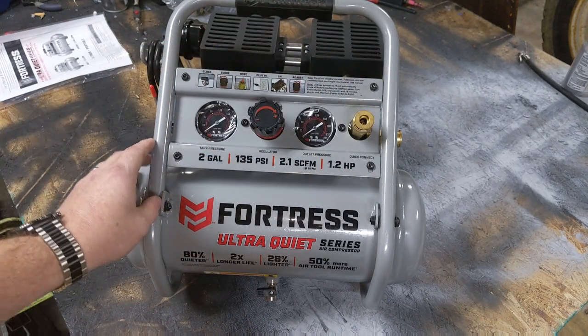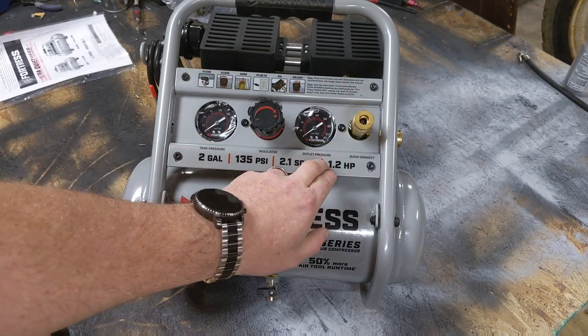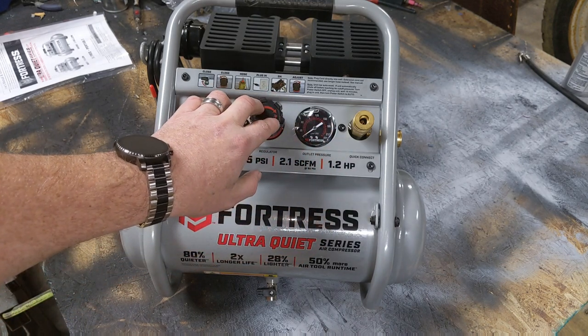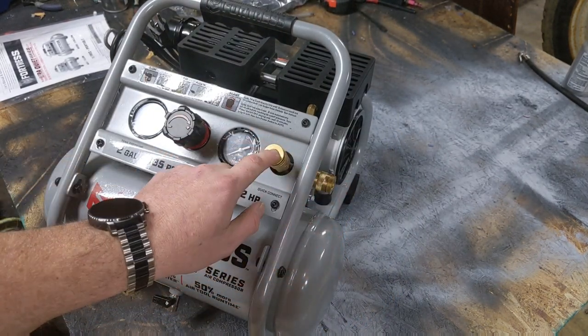On the face plate, everything is easy to get to. You have your tank pressure here, and then you have your regulated outlet pressure here — so it does have a regulator on it. You can regulate it if you need to. And then you have two outputs, so if you had a couple of nail guns you could definitely plug them in at the same time.